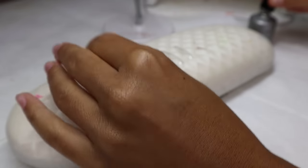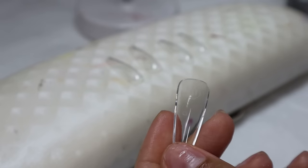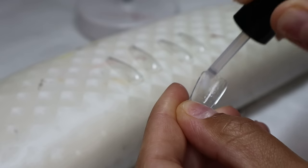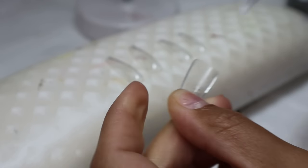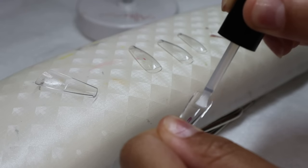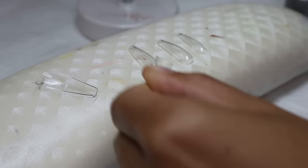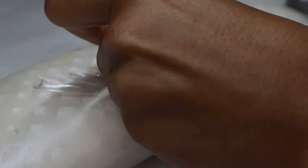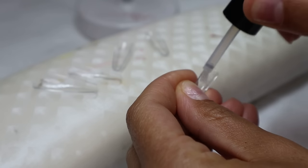For the nail tips, I go in with a Gel X tip primer. I'm using the Long Coffin Sculpted Nail Tips from Aprey. This primer on the inside of the nail tip etches it, giving it that gritty texture to make it hold to your nail and the glue way better, which helps with retention. You don't necessarily need to buy this specific Gel X primer — regular nail primer works too. If you don't have a primer, you can also use an e-file to file the inside of the nail tip to get that same gritty, rough texture.